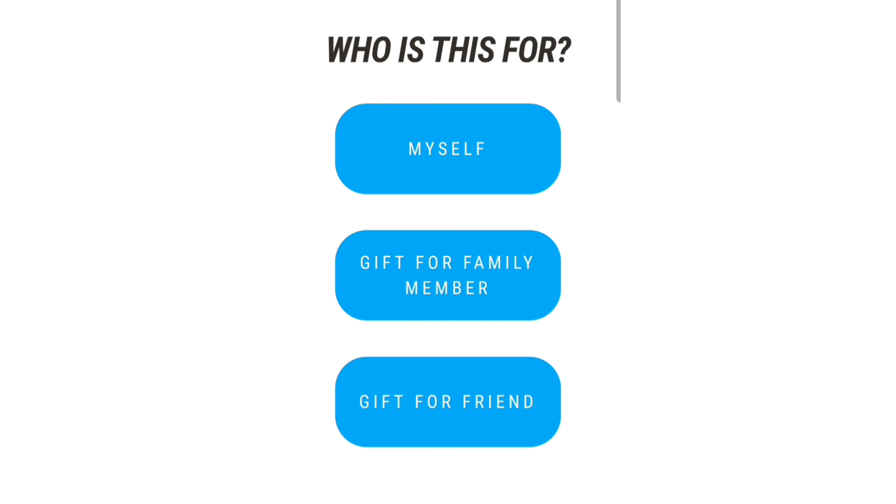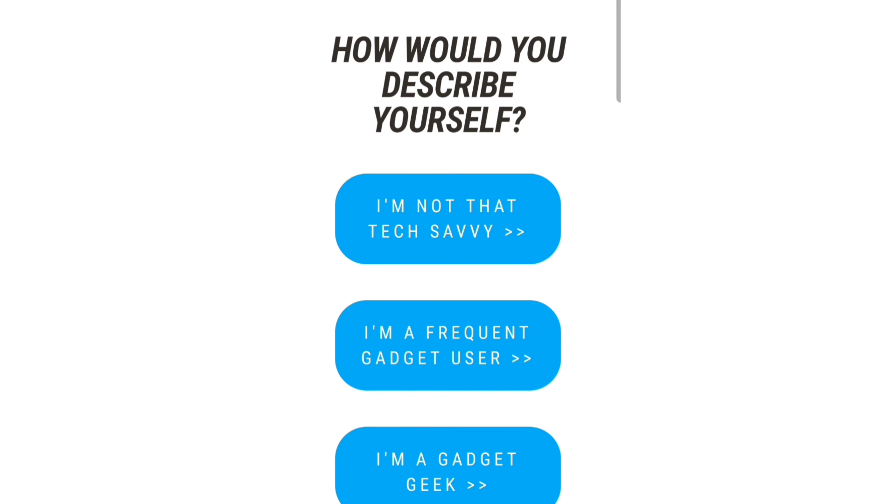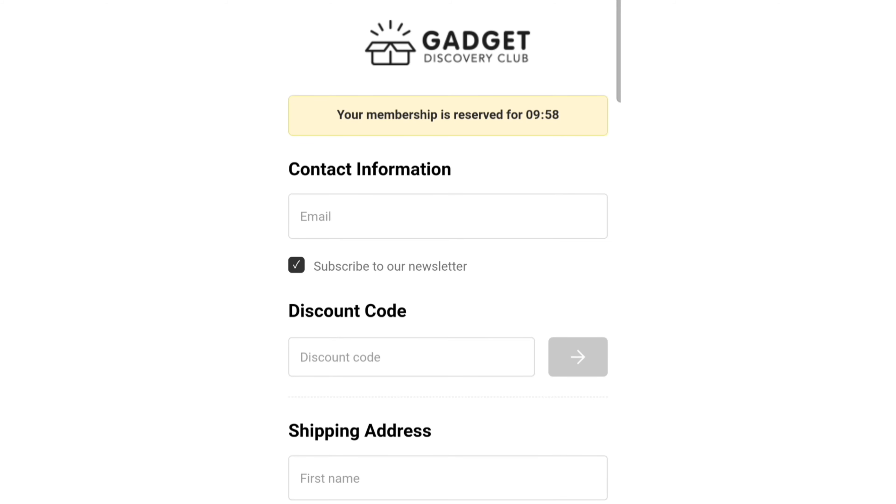Let's go ahead and get started with the signup. Who is this for? Myself, a gift for a family member, or a gift for a friend? This is for myself. Select your country — Canada, United Kingdom, or United States. How would you describe yourself? Not that tech savvy, a frequent gadget user, or a gadget geek? I myself am a gadget geek — that's why I'm here and why I do this. Choose your favorite plan: the 12-month plan is $23 per box, $276 prepaid for the annual plan. The 6-month plan is $26 per box, $156 prepaid. And the monthly plan is $32 per box. We'll go ahead and choose the 12-month plan just as an example.